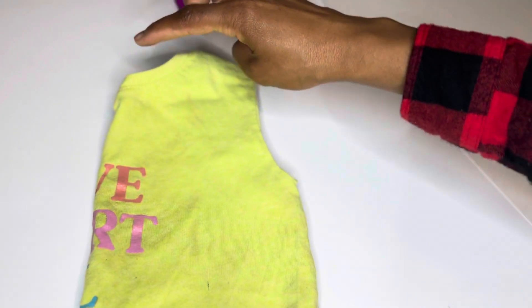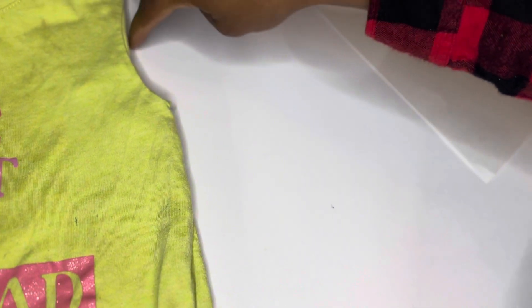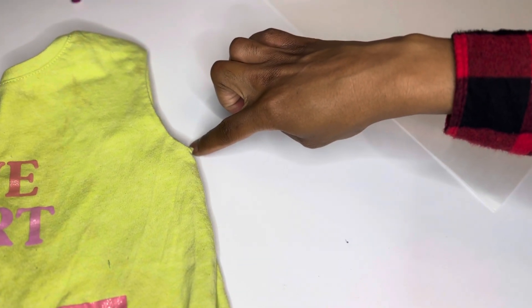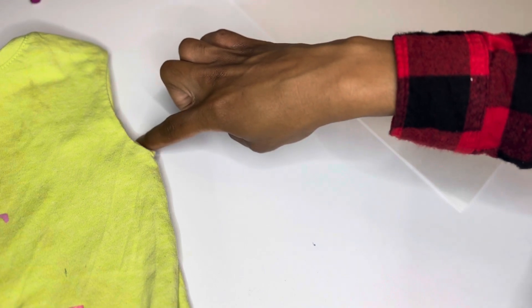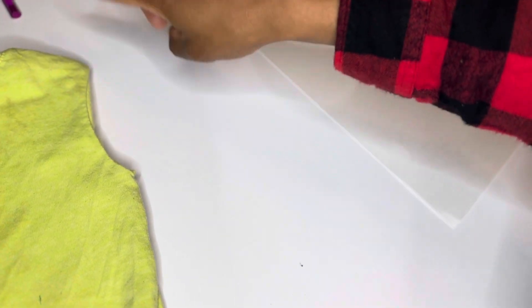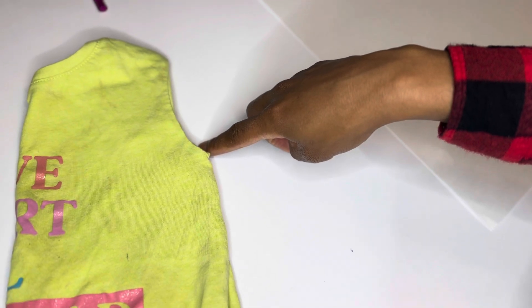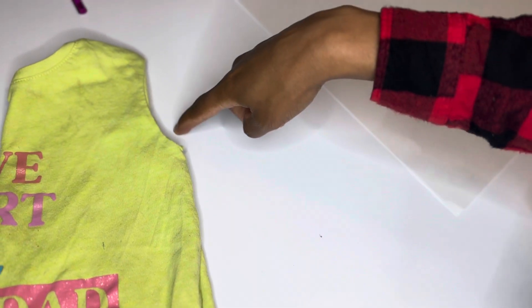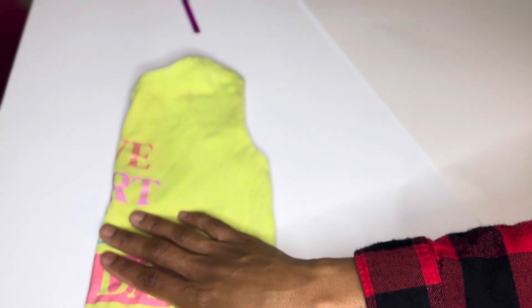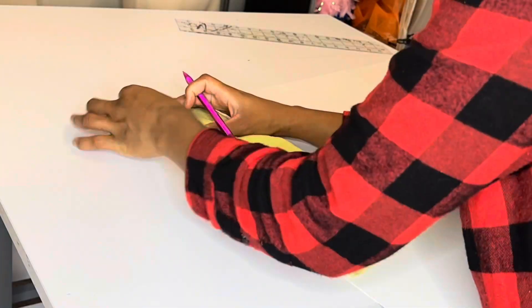I placed it on the board and traced all around it. Where the fold is, I put it on the edge and traced everywhere else. You want to leave seam allowance where the armhole is — leave seam allowance everywhere. Again, I forgot to leave seam allowance, which was a big mistake. I'm making the mistakes for y'all so you don't have to make the same ones. Right here I'm just placing it on the edge and tracing it out.